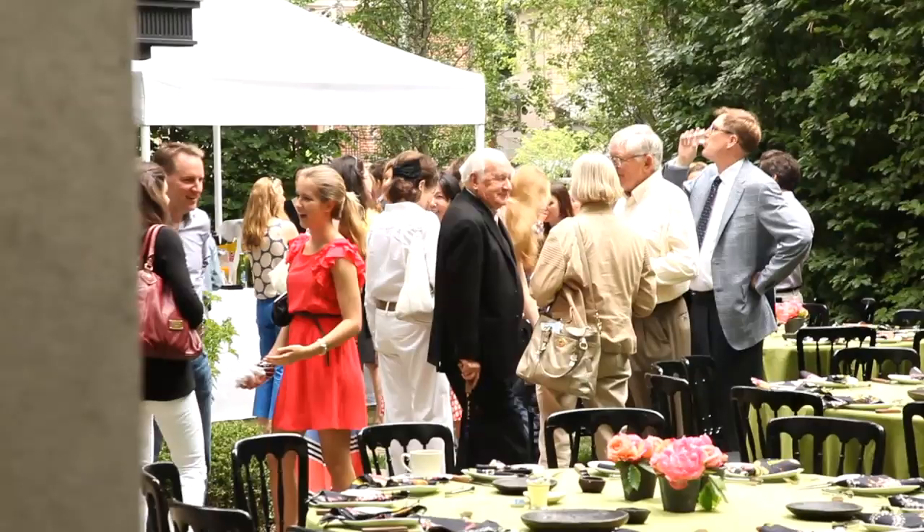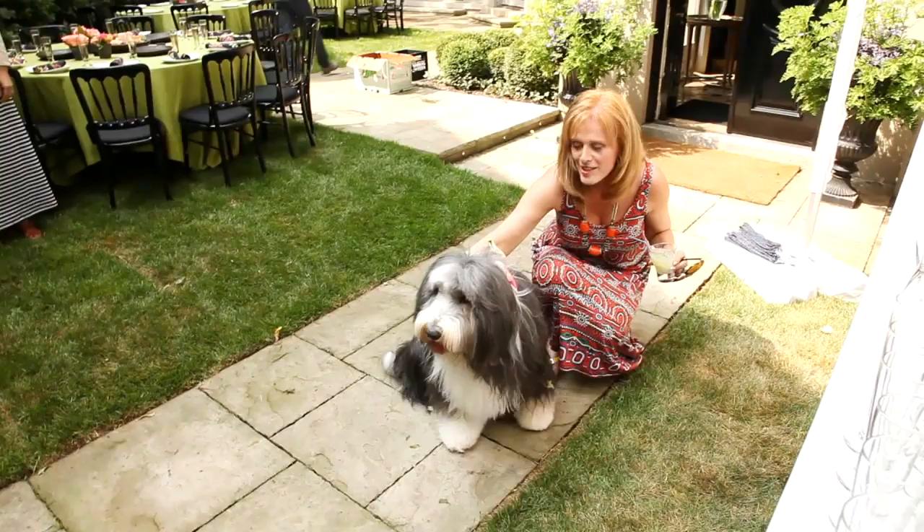A hundred people on my terrace and in my garden was going to be a real challenge. And if it wasn't enough to throw the party, we also had the magazine photographers there taking pictures for our story. It was a bit of a zoo.